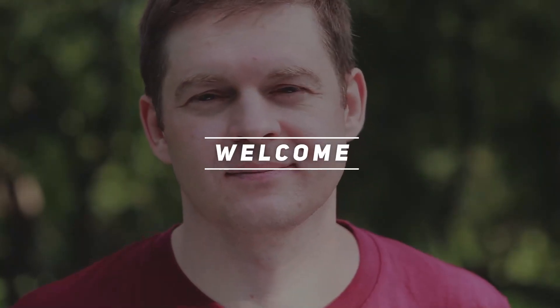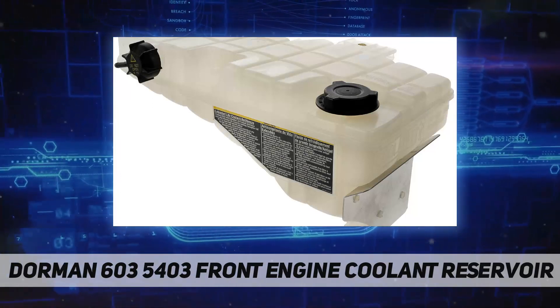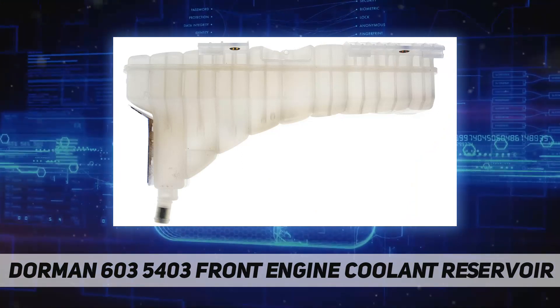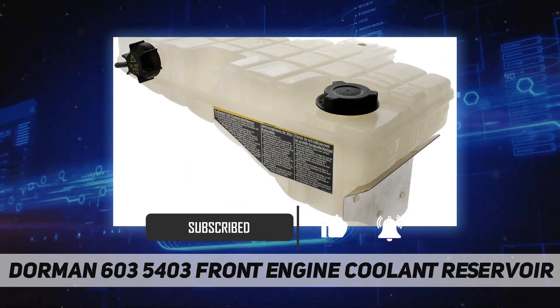Hey, welcome back to my channel. Dorman 6035403 front engine coolant reservoir. This replacement engine coolant reservoir is manufactured from quality materials to withstand the stresses of under hood heat and engine vibration. It is engineered and manufactured to match the fit and function of the original part.